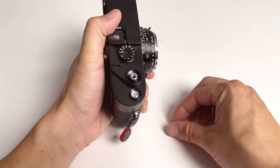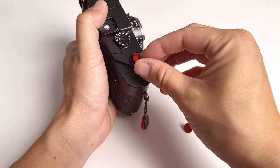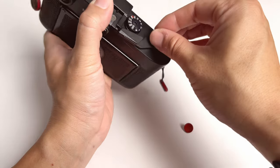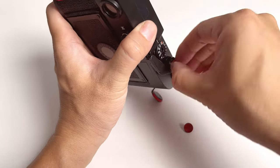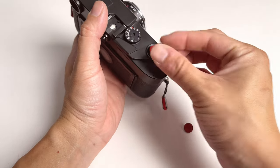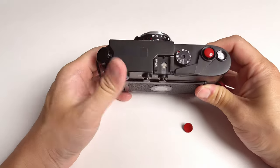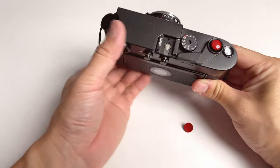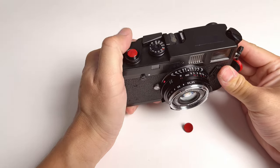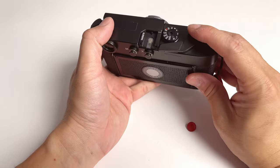Not only does a proper soft release button look good on your camera, they are extremely easy to install. All you have to do is screw this on your camera clockwise and it stays in place just like that. It immediately enhances the appearance of your camera, makes it look really, really nice, and makes you want to shoot your camera — with this big, obvious red button right here.